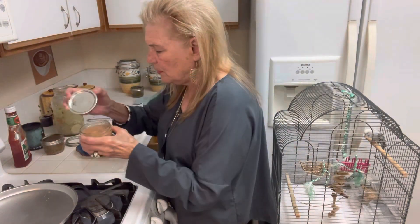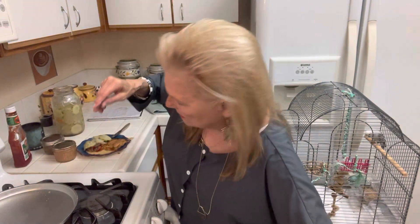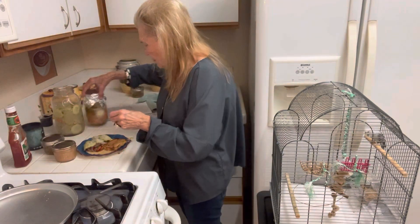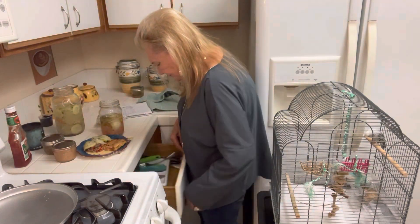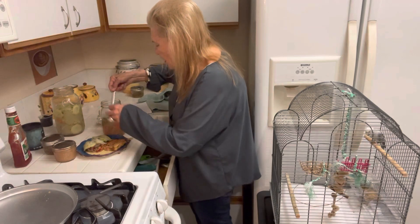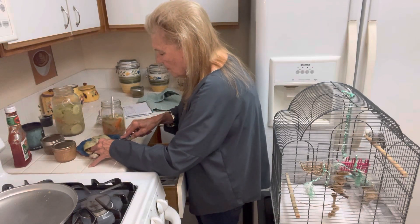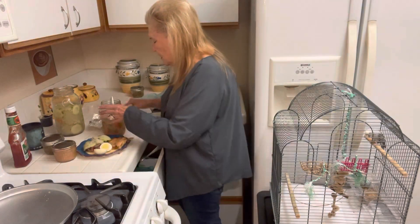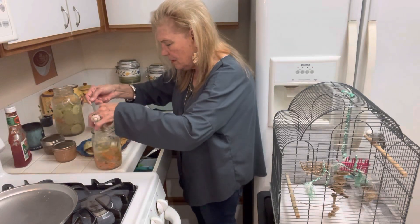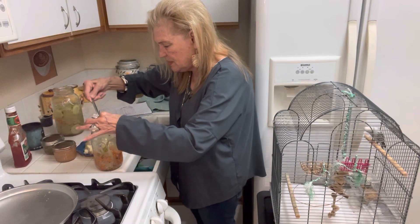If you have homemade jam, you're not going to be running out of fruit. And if you have ketchup, you can count that as a veggie. I made pickled eggs — these are easy to make, you make them just like the pickles. I have carrots, cauliflower, and carrots and jalapeños in there.